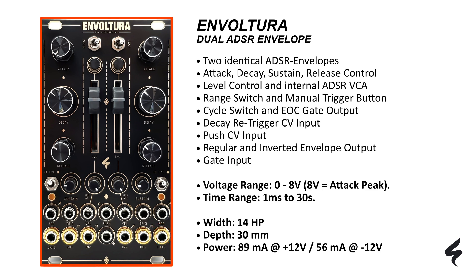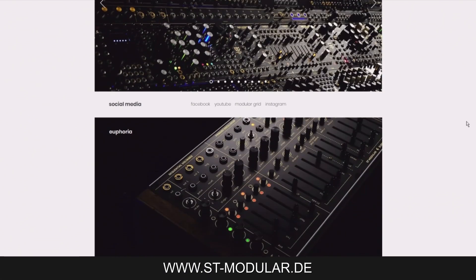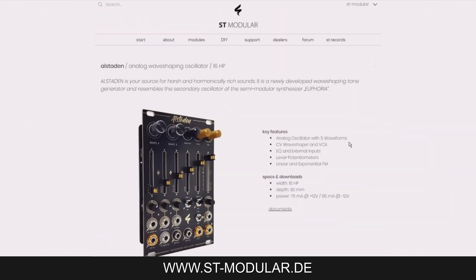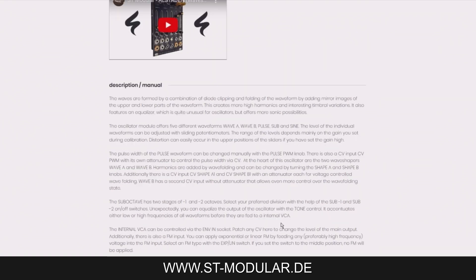You can find more detailed information on the ST Modular website, including manuals on the module page, parts lists, and PCB images in the support area. Exchange ideas with ST Modular, other DIY builders, and users in the forum to discuss and receive support.